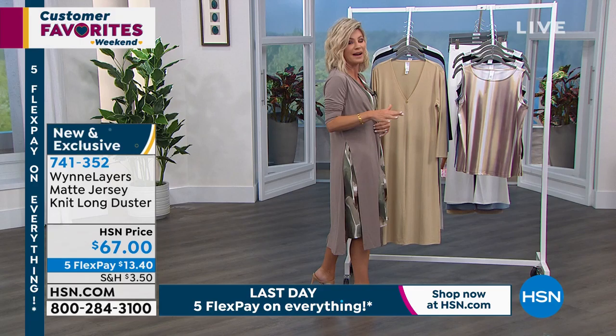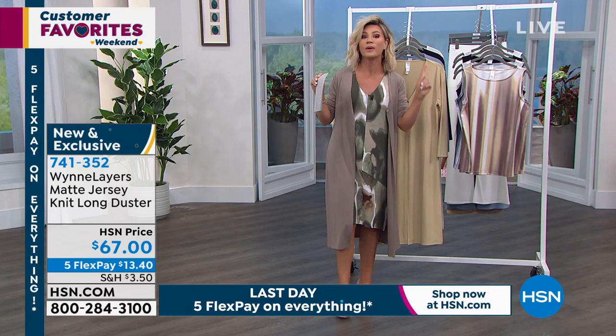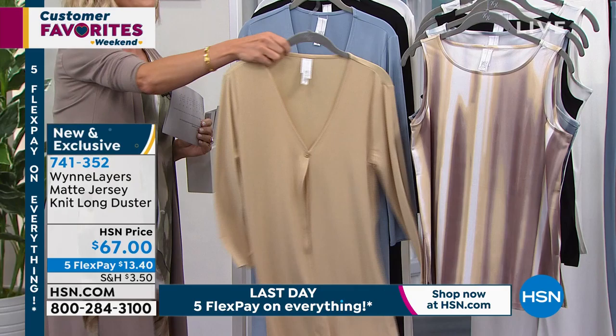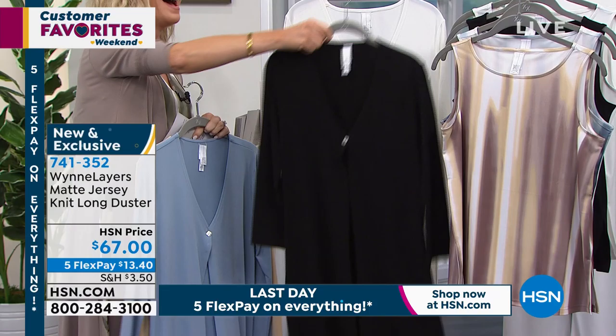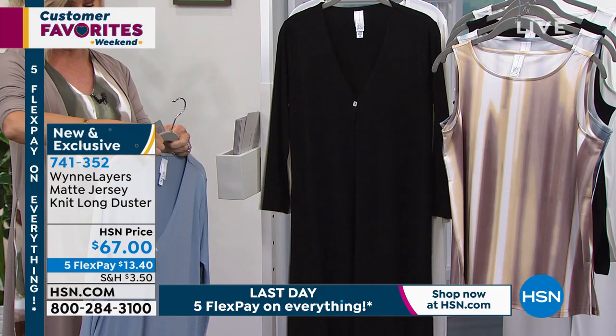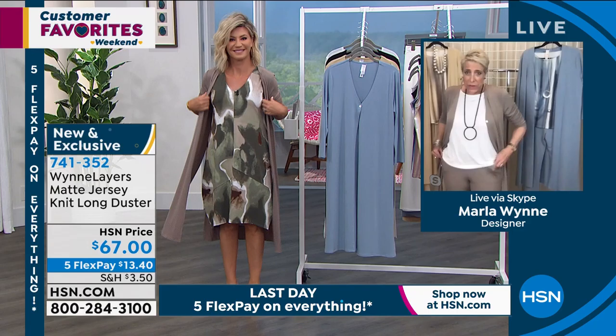It's summertime weight, the stretch on this is insane, plus you can tie it in lots of different ways. I went ahead and put on the latte — look at this latte with the tank coming up. When you have a tan, or if you want to look like you have a tan, latte is your friend. Right behind that we have it in almond, then faded blue. It's 44 inches in length and all machine washable — throw it in the dryer.